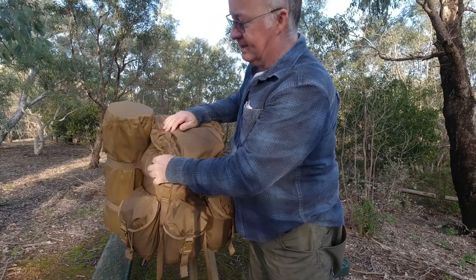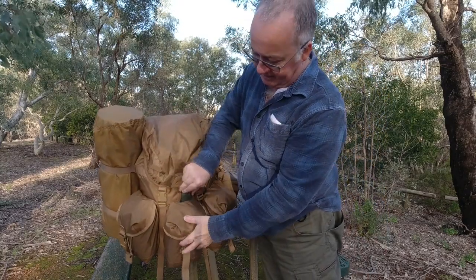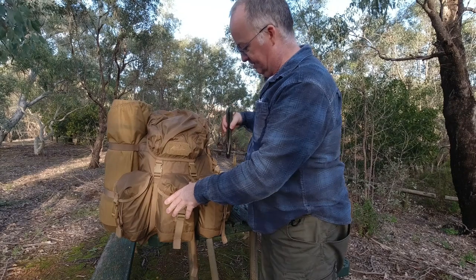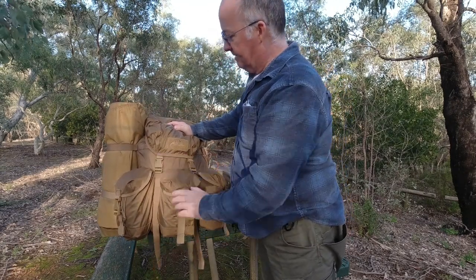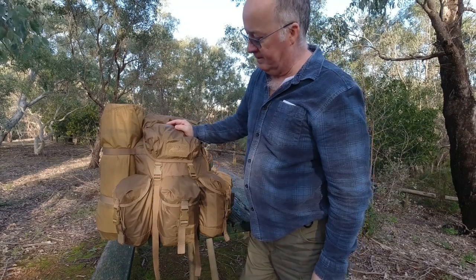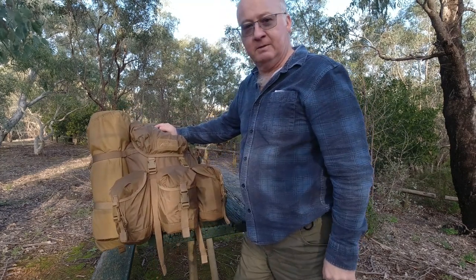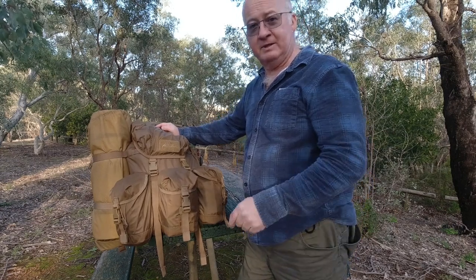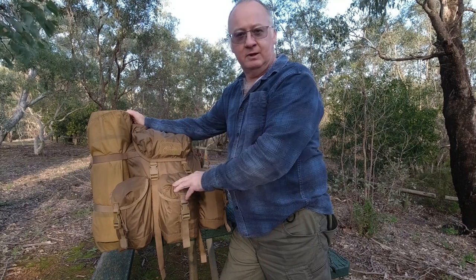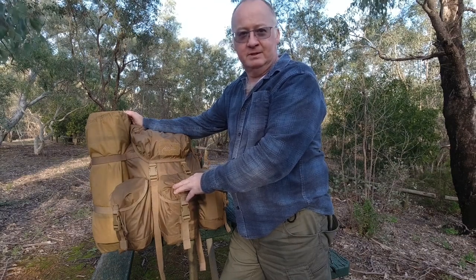Buckles up nice and easy. You've got a hook and loop patch here so you can put your morale badge on there or whatever you want. That's it — that's the Helikon-Tex bushcraft range Matilda pack. I hope you enjoyed the video. If you got anything out of it please go down below, click the subscribe button, click the notification bell, select all, and click the thumbs up. If you're already a subscriber, thank you very much — until next time, get out there, have some fun, and take care.